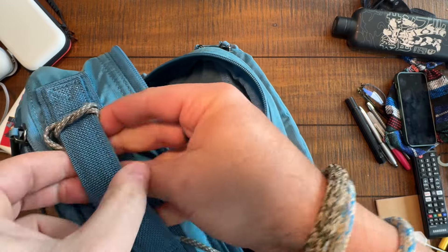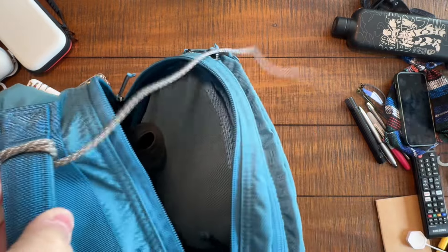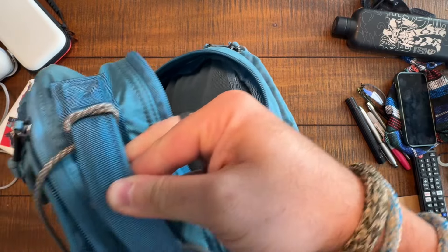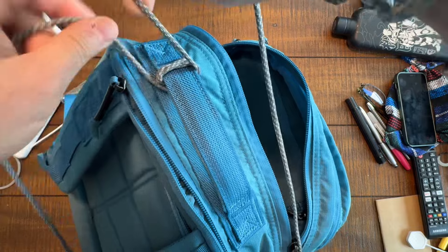So overhand knot, just like tying your shoes, and then pull the paracord under the handle, and then repeat — over and over and over again. So tie an overhand knot, just like shoes.